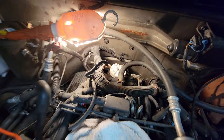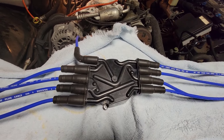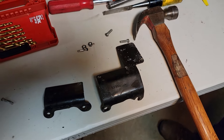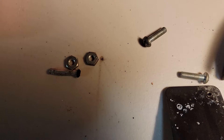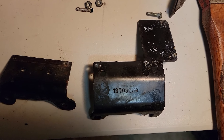We have our Delphi rotor on, our new Delphi cap, NGK spark plug wires, and the NGK spark plugs in. We're going to look up a wiring diagram because I don't trust the previous owner's labeling. We managed to get the rivets out of the ignition coil bracket — GM, you could have just used bolts. We had to chisel the ends off and punch them straight through. Now we're going to drill the holes out a little bigger so we can fit screws and nuts.